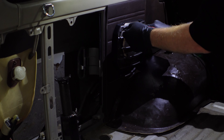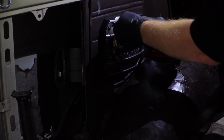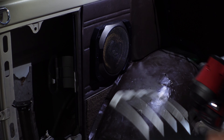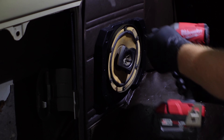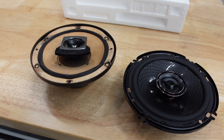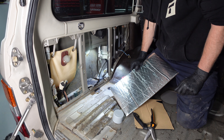Our Land Cruiser had speaker housings in the rear, so we're removing those and swapping out the speakers entirely. It's just a couple of Phillips screws — not rocket science. This is the old speaker and this is the new — we're using Kenwood speakers. Links will be in the bio.